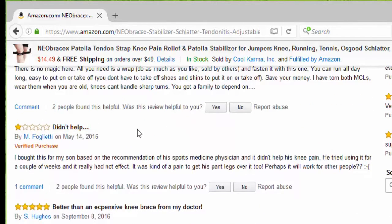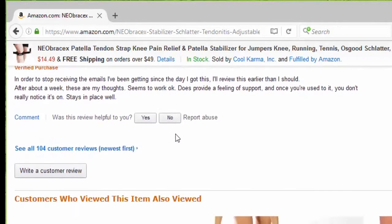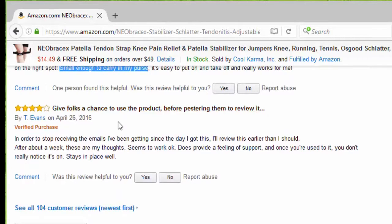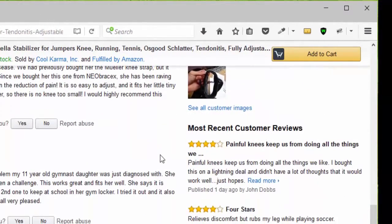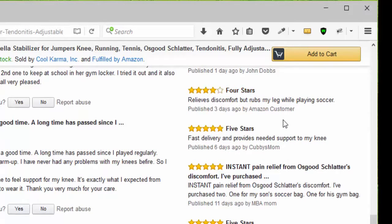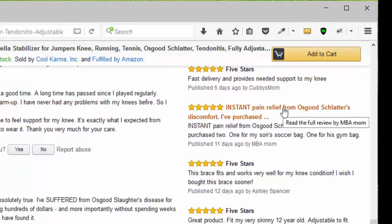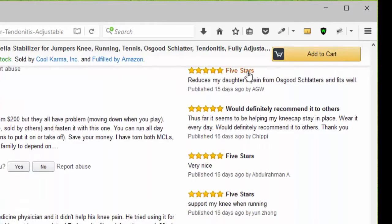Somebody said it didn't help, and that's okay. Somebody else said it's better than expensive knee braces from my doctor and it's small enough to carry in my purse. Another person gave four stars, saying it stays in place well. Looking at newer reviews, we have four stars, another four stars because it relieves discomfort, then five stars for instant pain relief from Osgood-Schlatter, and multiple additional five-star reviews — would definitely recommend it to others.